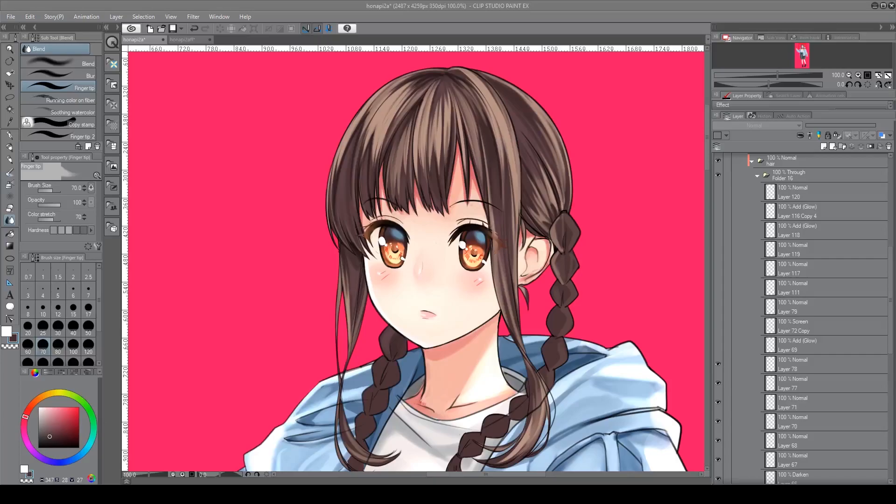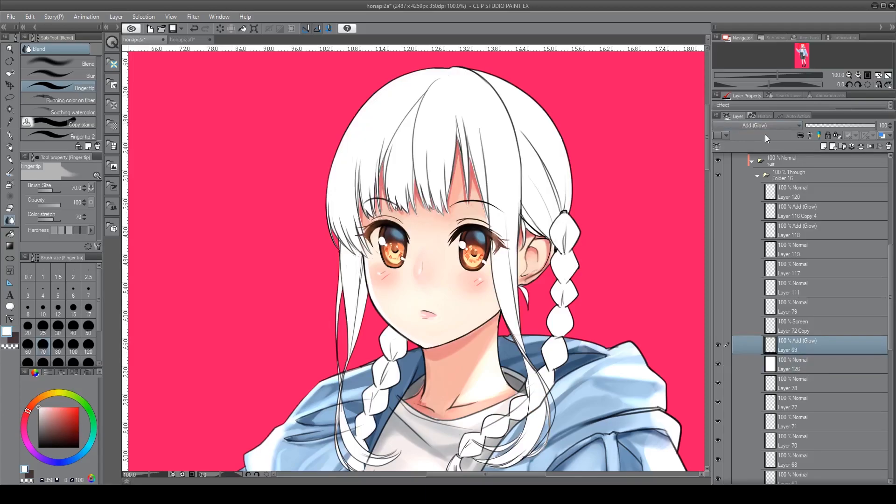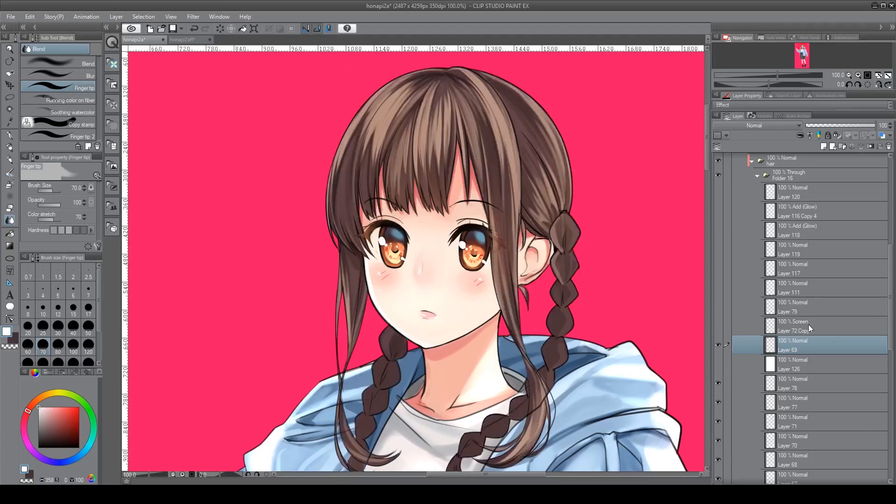Once I have it fleshed out the way I want, I put an add glow layer on top. You don't have to do it, but it gives a little more contrast and makes it a little brighter. If you found that you had some dull colors, this might be able to liven them up. I usually just take the highlight color and run an airbrush through a few places I think it's necessary. Even without the add glow it gives a bit of variation.